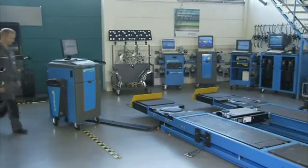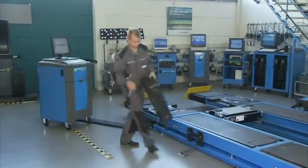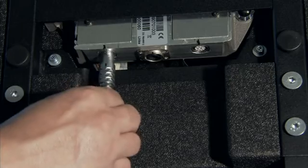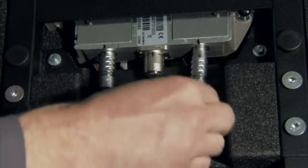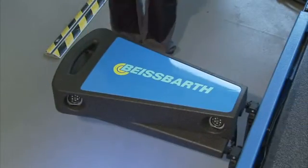The new generation of wheel alignment technology is characterized by mobility and precision, quick setup, simple operation and low space requirements. The sensor head covers are manufactured from expanded polypropylene — light, flexible and shock resistant, as well as oil and fuel resistant: ideal prerequisites for secure and precise measurement.